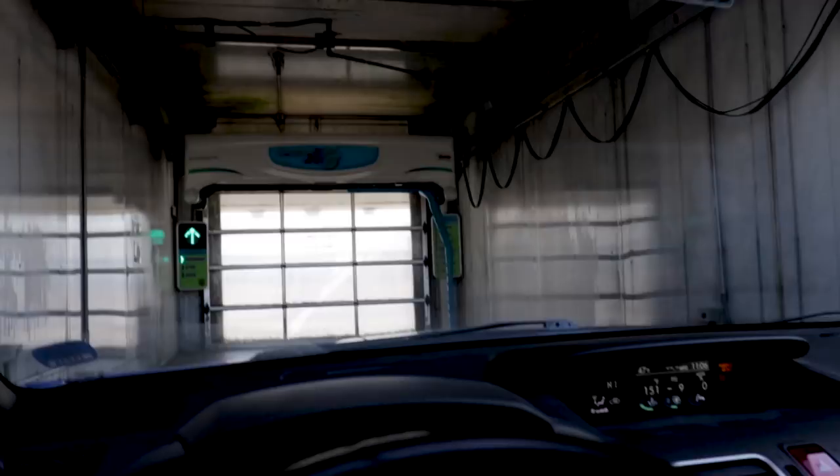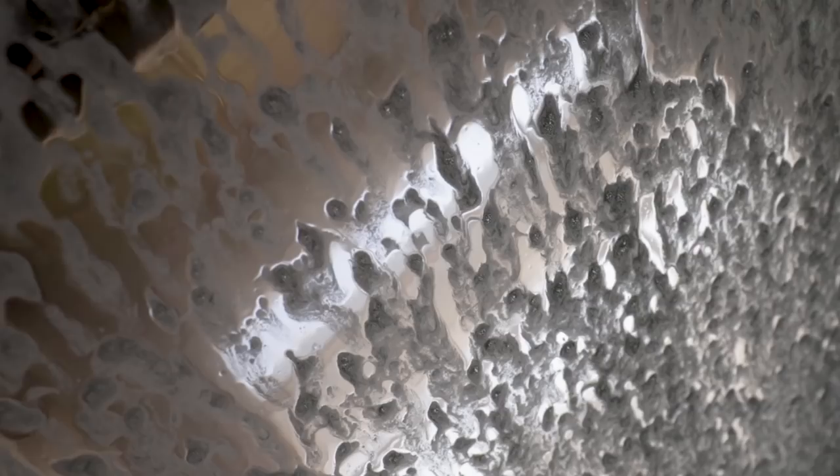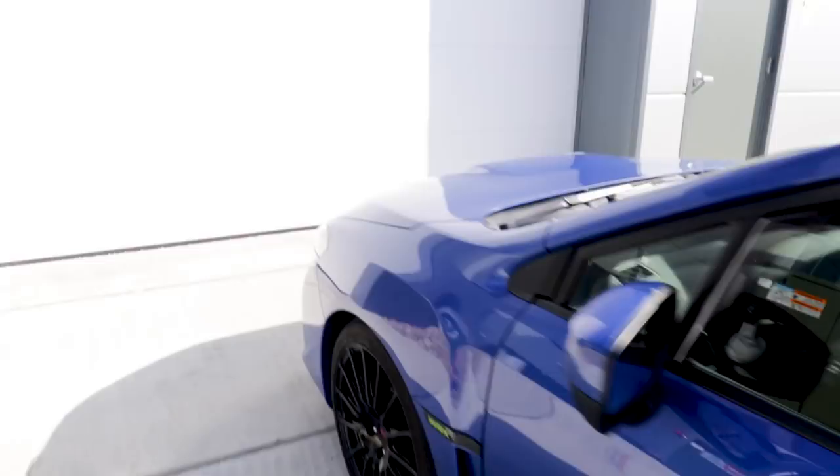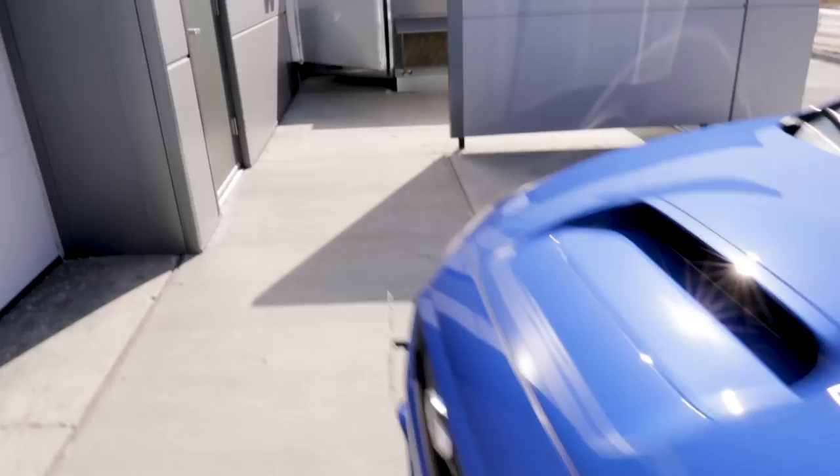This thing is pretty filthy, so I have to stop at an automatic car wash — touchless wash — get it cleaned up real quick before I bring it back to the shop. Alright, we made it back. Let's get this thing inside.